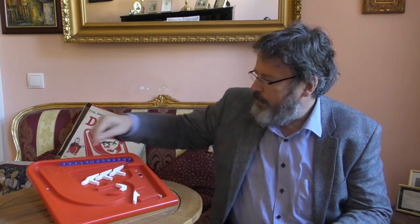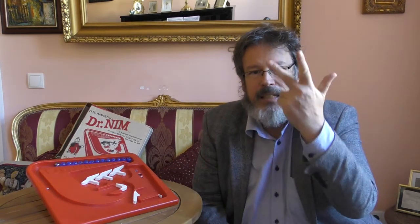Hier habe ich Dr. Nim jetzt alles aufgebaut. Sie sehen diese Plastik-Hardware. Hier oben sind 13 blaue Murmeln, die für die Energieversorgung zuständig sind und auch für das Spiel. Die Zahl 13 hat keine Relevanz — das kann irgendeine Anzahl sein. Ich habe noch eine 14. Murmel mit einer etwas anderen Farbe — die böse Murmel. Das Spiel geht folgendermaßen: Dr. Nim und ich wechseln uns ab. Jeder hat einen Zug und in jedem Zug kann er ein, zwei oder drei Murmeln entfernen, bis nur noch eine Murmel übrig ist. Wer die letzte, die böse Murmel nehmen muss, hat verloren.